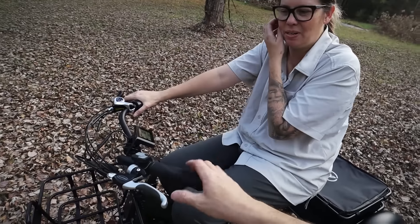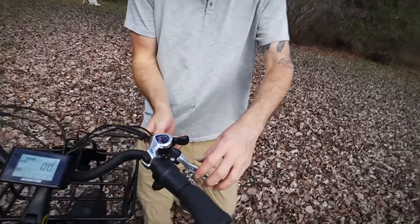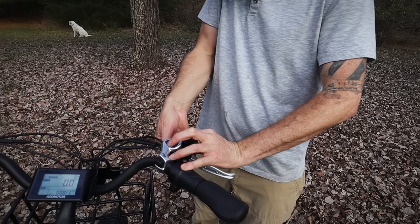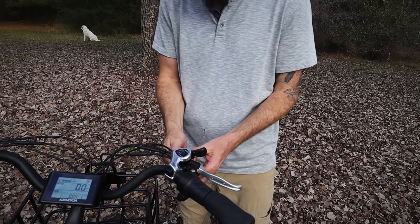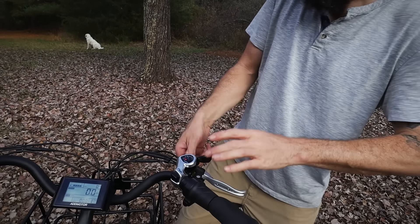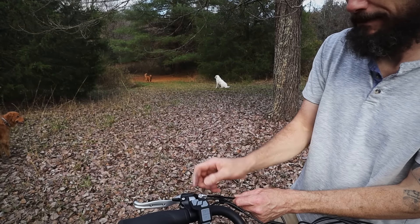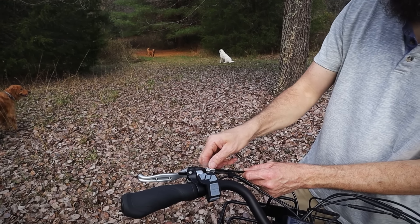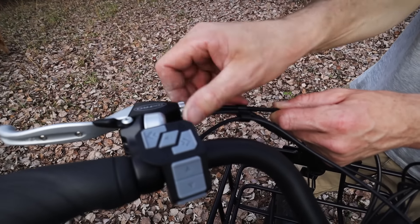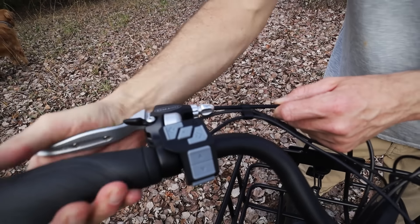We need to adjust the brakes. Can you hold these? I'll adjust the brakes for you. Let's see here — tighten that up. They were pretty loose. We'll do the same thing with this one. So what I do is I turn this and that pulls the cable, lengthening the cable, which then gives a tighter... there we go. See if that's better.